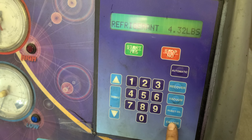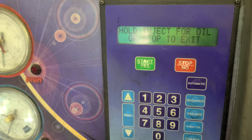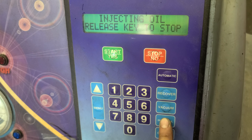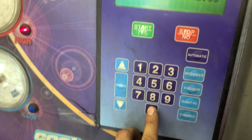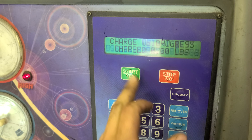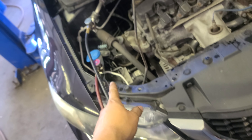Now we press charge, oil inject — yes. Equalizing pressure, please wait. It's making sure the system is not leaking. Now we're gonna press inject oil — 1, 2, 3, 4, 5 — that's good enough. Then we put in 0.93 pounds and press start. Charge in progress, do not disturb. It tells you how much is going in right now.